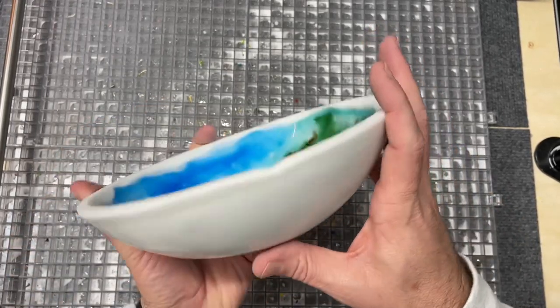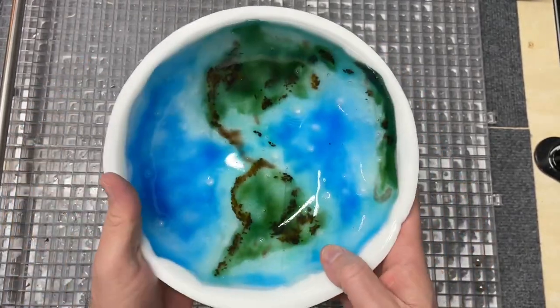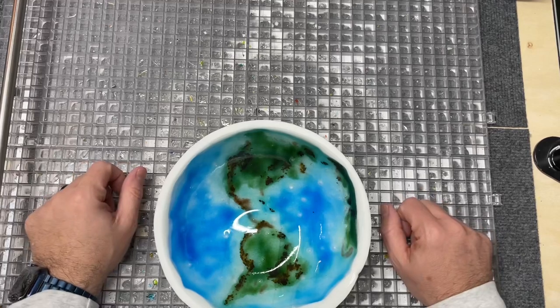Hope you enjoyed it. This is that Hilo mold from Creative Paradise — love it. Hope you enjoyed this project and catch you next time.